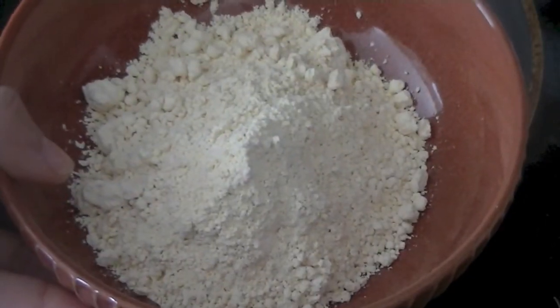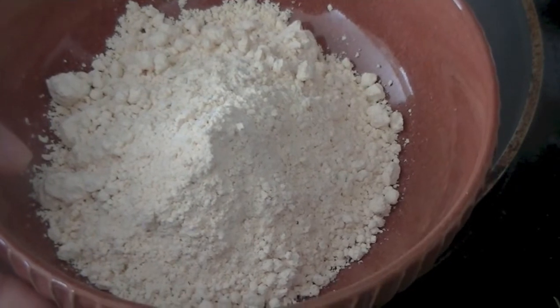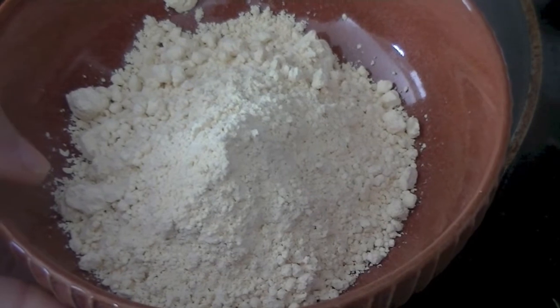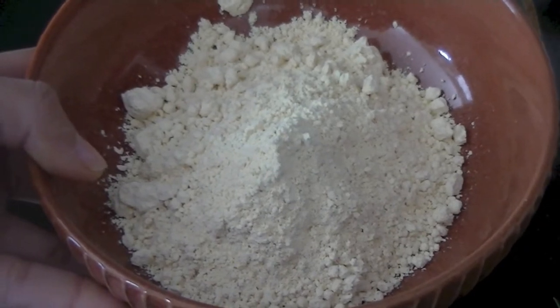Making besan chillas or chickpea flour pancakes is really easy. Here in my bowl I have chickpea flour — besan — and I'm going to make a batter out of it by adding a little bit of water. You don't want it too thick or too thin, just the right consistency as you would make a pancake batter, and then we'll season it with spices.